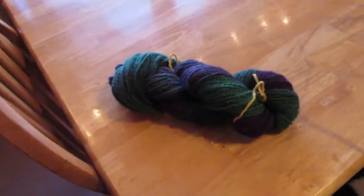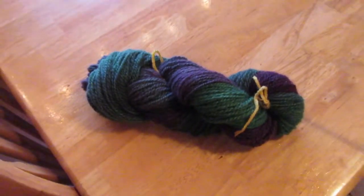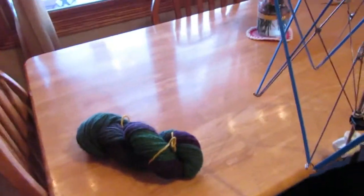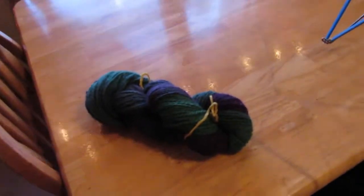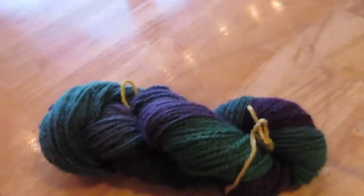In this video I am going to show how to take this hank of yarn and wind it into a center-pull cake. I'll show you how I do that, but first I wanted to show you this yarn.